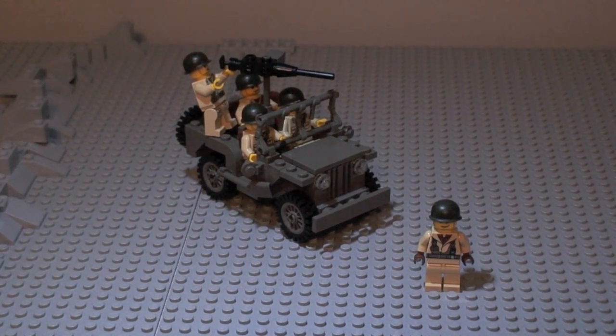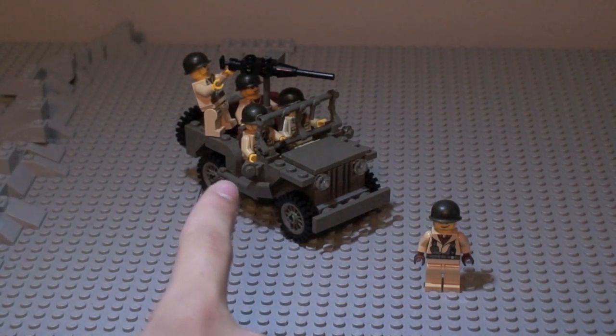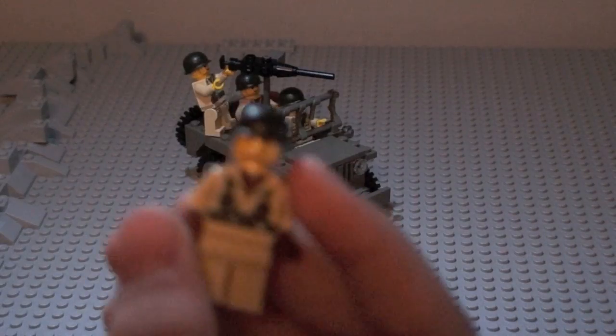I know what you're looking at is five figures, but the four other figures on the Jeep right now are for display only. You can buy them separately on BrickArms.com for $15 each, but you only get the one figure included in the kit. Those are BrickArms figures. It's a U.S. Infantry Soldier.